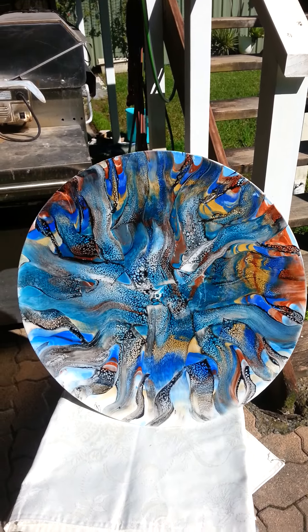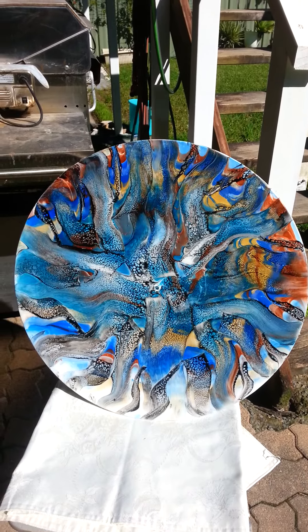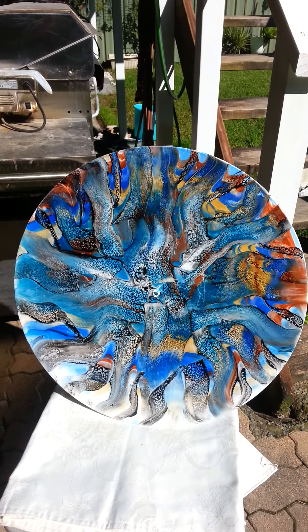Appreciate everyone's opinion. It will be for sale, either as a clock or an art piece, dependent on everyone's popularity choices.